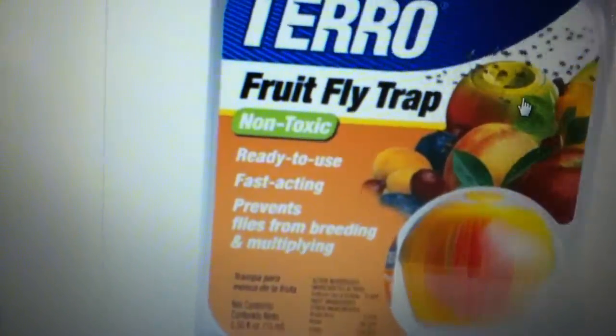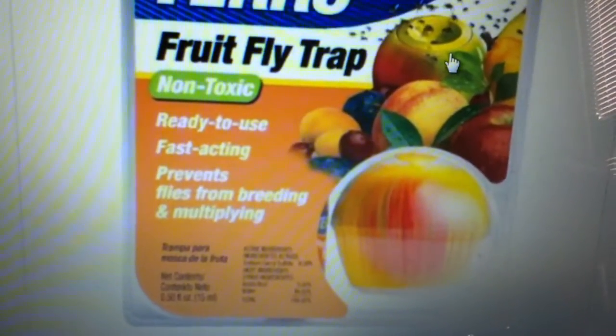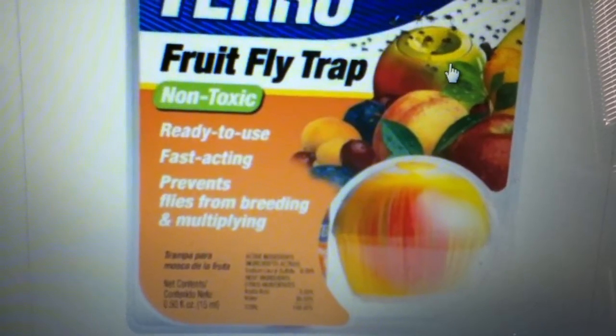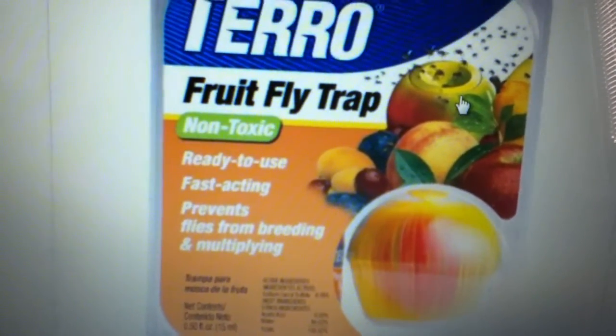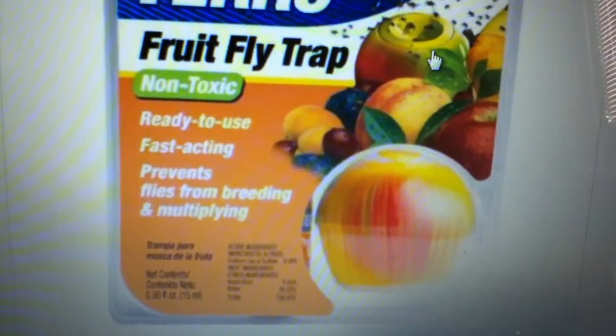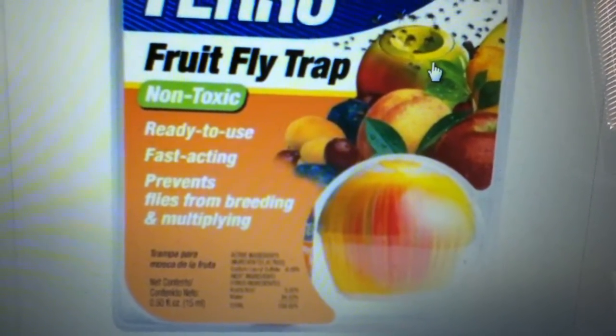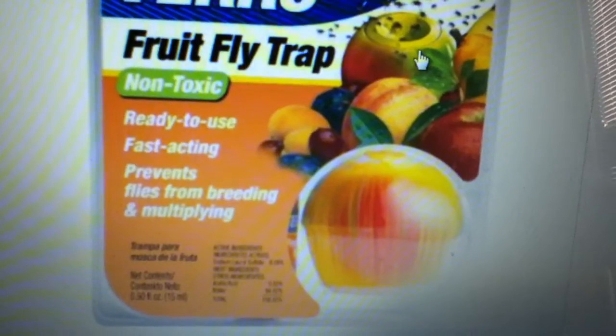And if they're using this sodium lauryl sulfate to kill fruit flies, then why the heck do they put it in our personal care products? Wow. Just wow. Sodium lauryl sulfate is not a good thing to be using on your body, ingesting, or whatever — especially if they're using it to kill bugs.